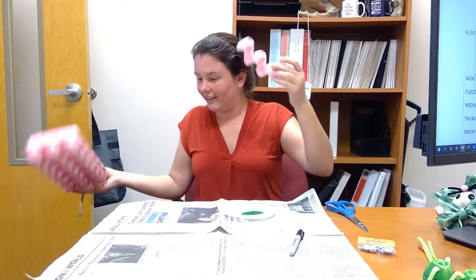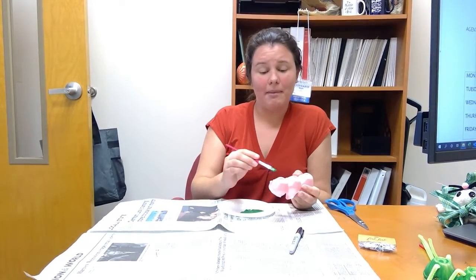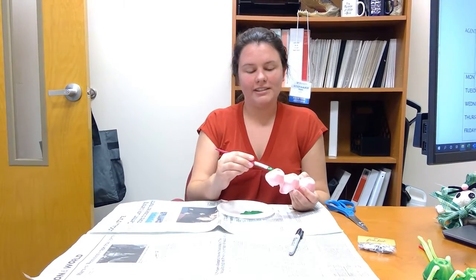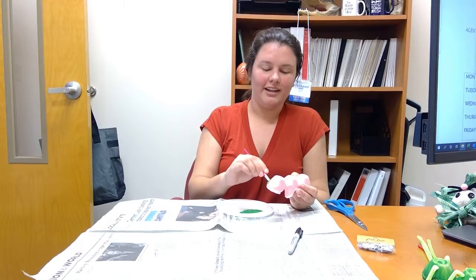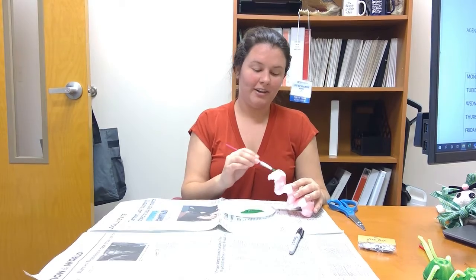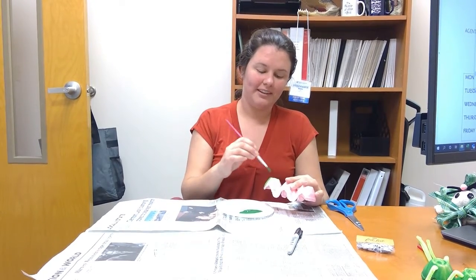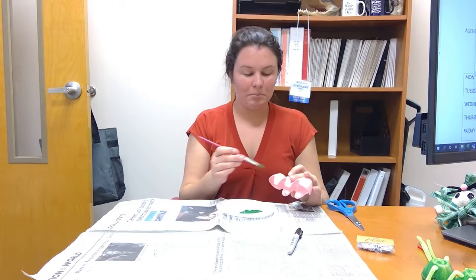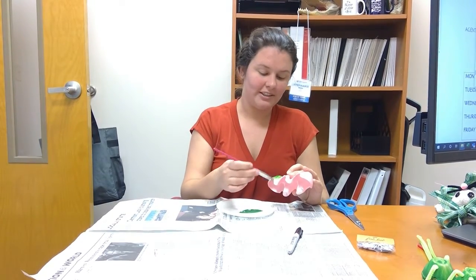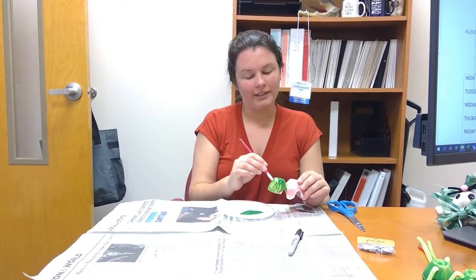So you're going to take your egg carton and cut it up into three of these little parts, and it's going to look like this. All you need to do is get some paint, and I'm going to be painting my caterpillar green, just because I like Eric Carle's The Very Hungry Caterpillar. This would be fun to add just a little bit of education to it — have your kids read The Very Hungry Caterpillar, because I always like adding books to whenever we're doing crafts; it just adds a little bit of flavor.